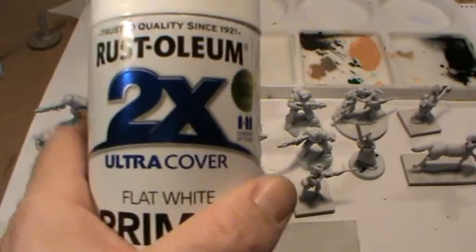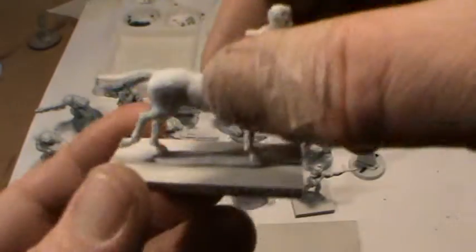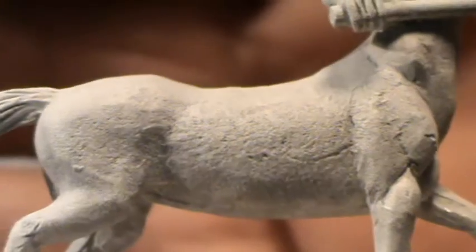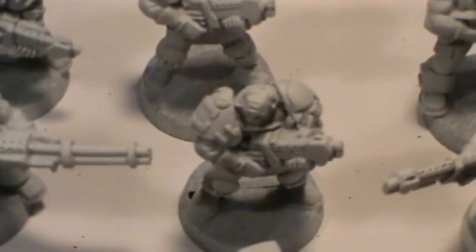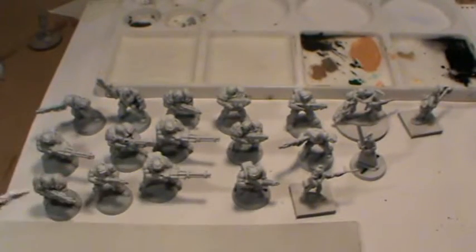The can is effectively still full. It took one and a half maybe light sprays over the miniatures on each angle to cover them and they've just come up really, really well. And as you can see, none of the details are lost at all — you can see every little thing. It's just brilliant and it feels just like the Citadel spray paint.